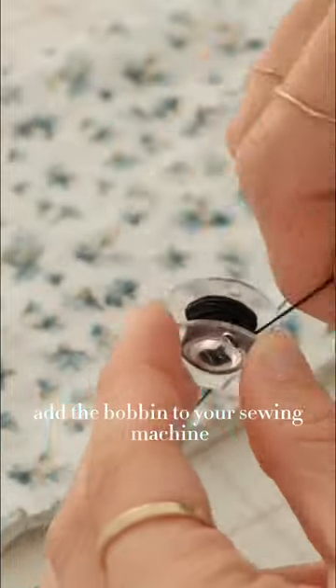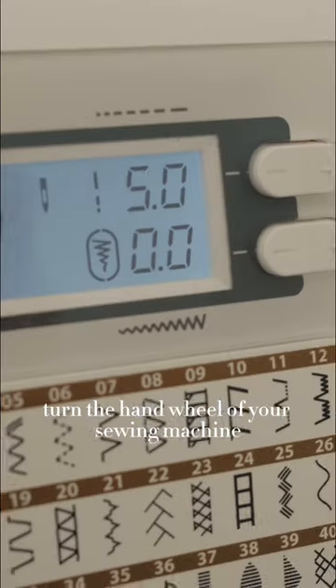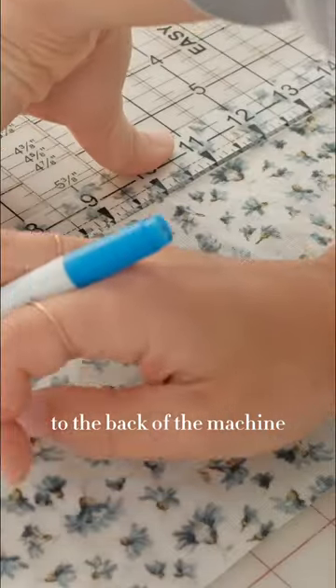Add the bobbin to your sewing machine, careful not to pull the elastic too tight. Turn the hand wheel of your sewing machine and gently pull the elastic thread to the back of the machine.